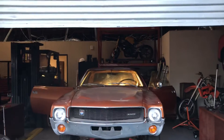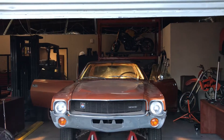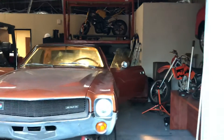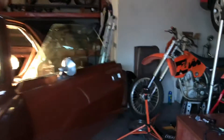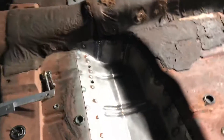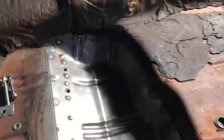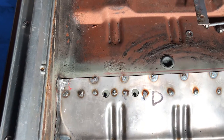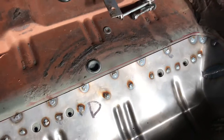Working on the AMX again — working on the floor pans. After all kinds of grinding and working and stuff, we've got that to look like this. That's it, that's all I'm going to do — cover it with carpet.